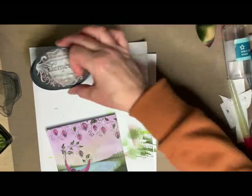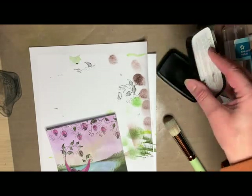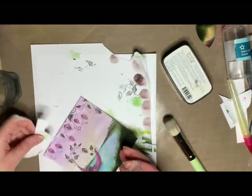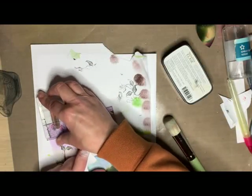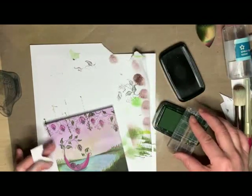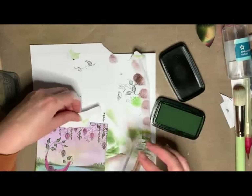That looks alright. I'm happy with the bottom of my card. I'm going to go back in and add a bit more interest to the top half, using the foliage set — there's a couple of dangly vines and this is the larger of the two. I'll rip myself off a little mask. I'm just going to stamp it in the top — in some areas, in other areas I might just mask it off so it looks like it comes from the trails of the vine rather than from the very top of the card.